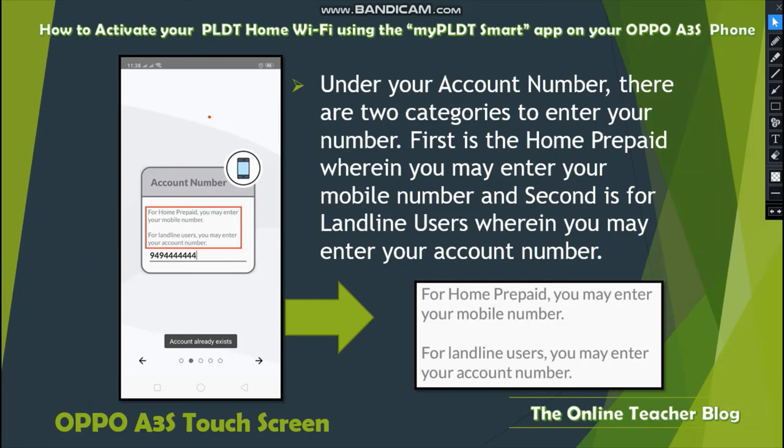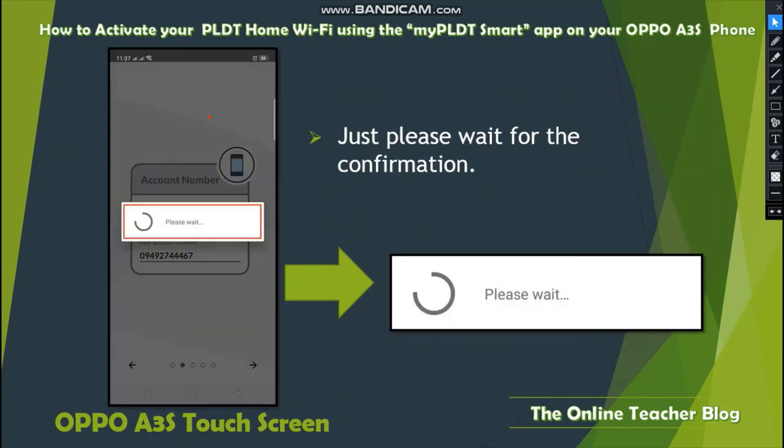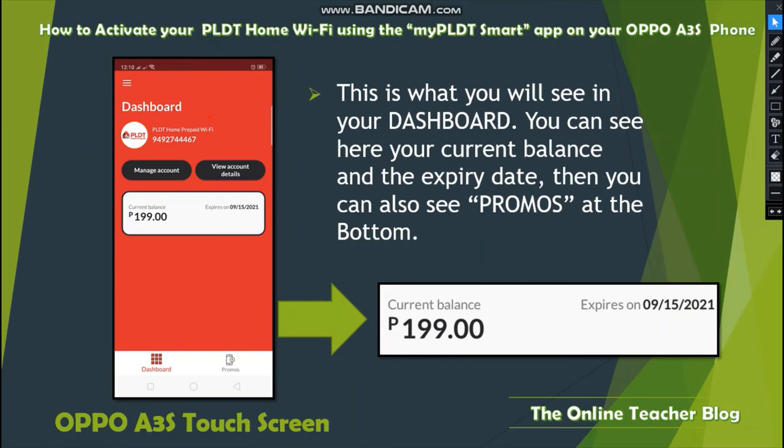Under your account number, there are two categories: first is Home Prepaid, where you enter your mobile number; second is for Landline users, where you enter your account number. Enter the applicable number, then wait for confirmation. If the account already exists, just proceed and wait for a few seconds.